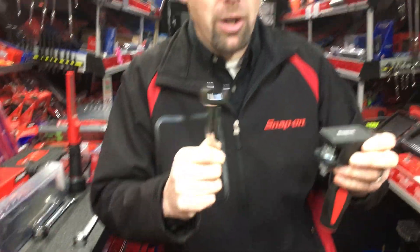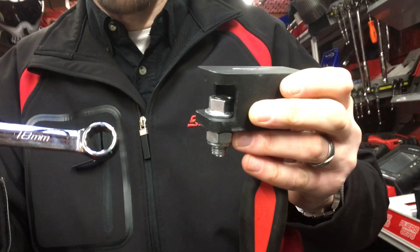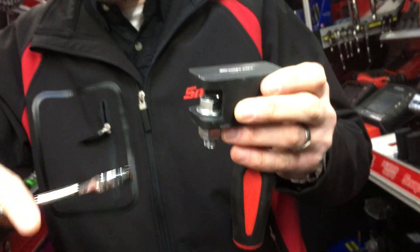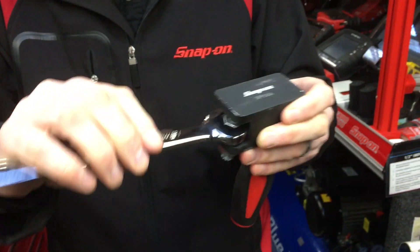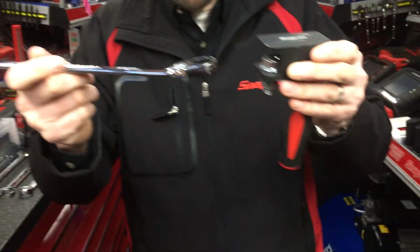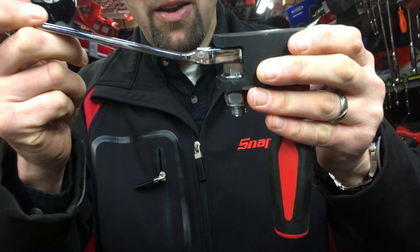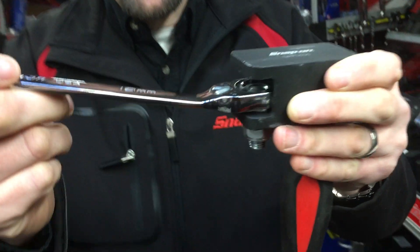So let's assume we're going to reach for something completely different — let's go for a standard Snap-on wrench. The ring won't go in; turn it round and the open end will go in, but you can't get any movement on the nut at all — can't physically turn it. So now let's see how we get on with the Dual 80 ratcheting spanner from Snap-on. It goes in with ease, drops down onto the fastener, and it will operate and undo the fastener.